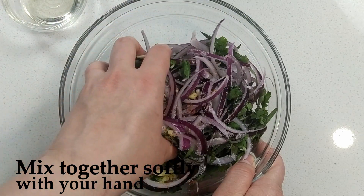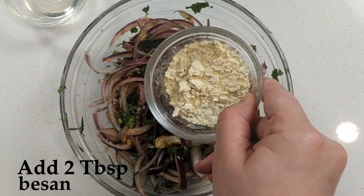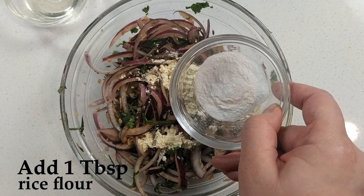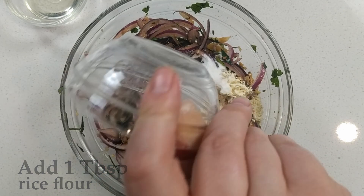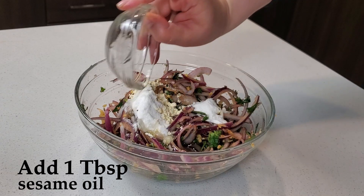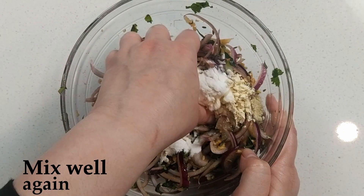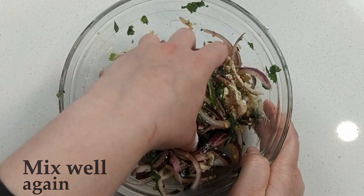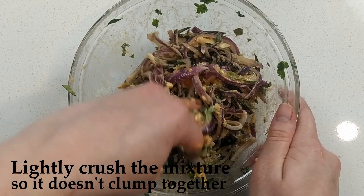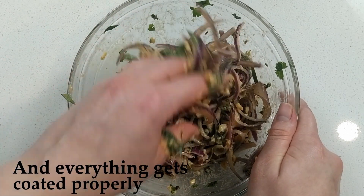Mix together softly with your hand. Add two tablespoons of besan or gram flour, one tablespoon of rice flour, and one tablespoon of sesame oil. Mix well. Lightly crush the mixture so it doesn't clump together and everything gets coated properly.